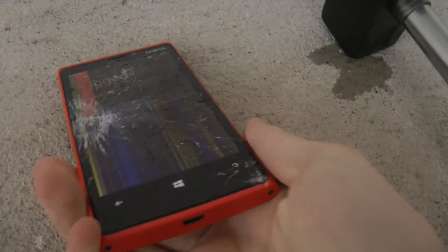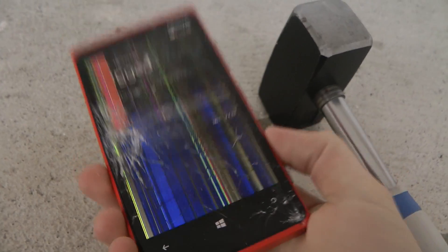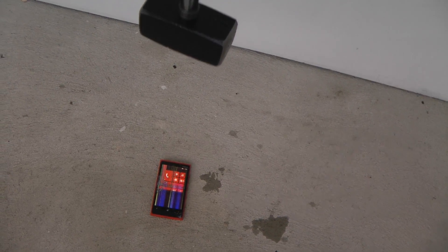But it still works, you know. We need to make one more test here — we really want to hardcore test it. It's still alive, so we're going to continue. Let's go ahead and do a final test here — this is what we've been doing with other devices — a 50 centimeter drop test as well.